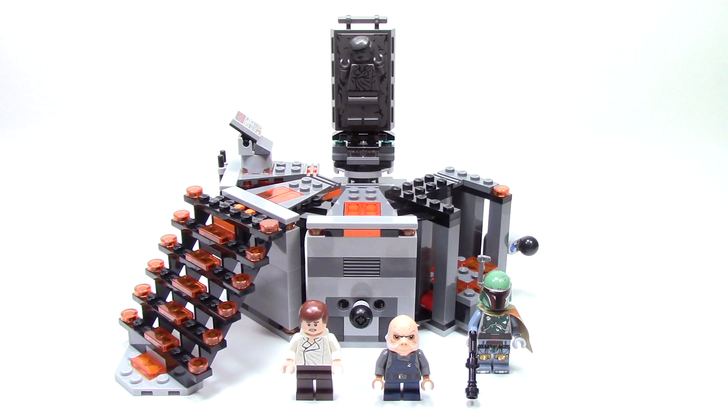Today we're reviewing a set that's perfect to build solo. Stay tuned as we review set number 75137, Carbon Freezing Chamber, here on Talk Bricks.